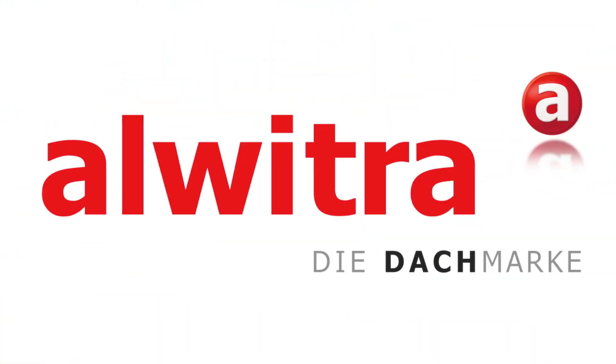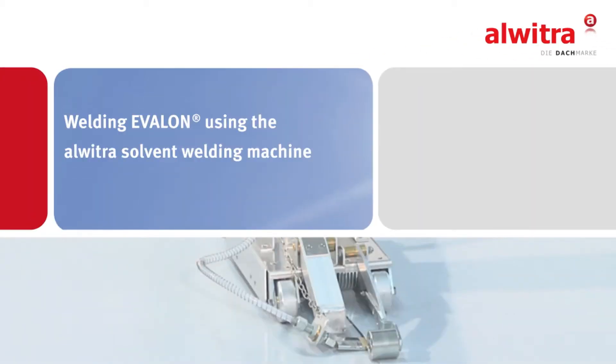Alvitra — system solutions for flat roofs. In this video we demonstrate how to weld Avalon using the Alvitra solvent welding machine.